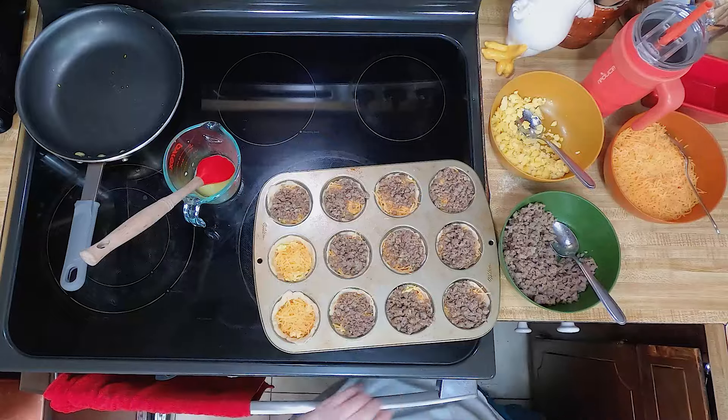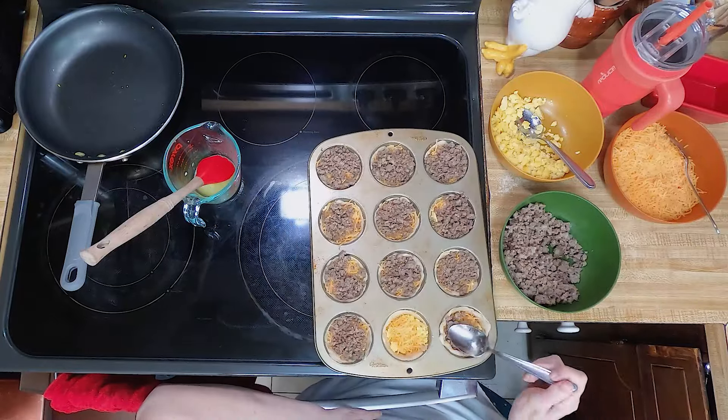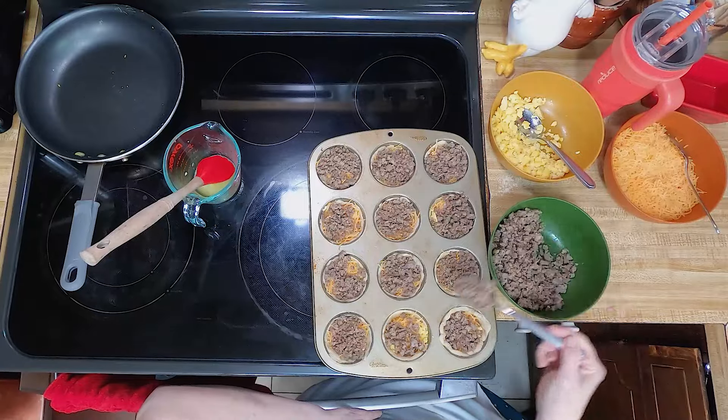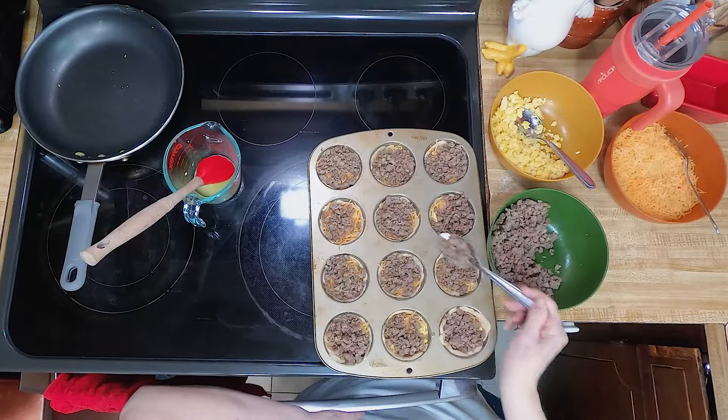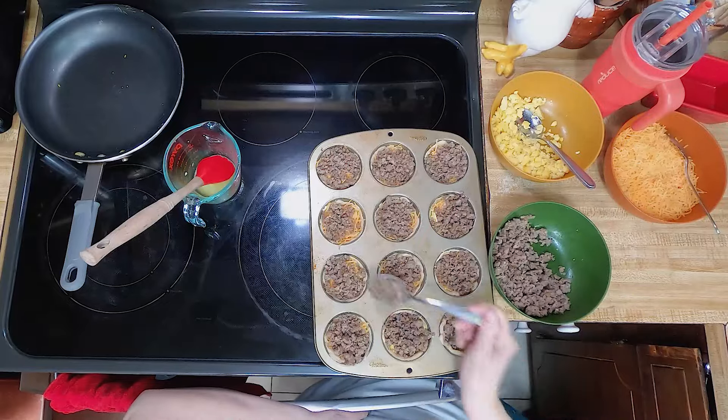My son and my husband are busy going out the door — they have to be at work early, so they need something convenient. One week I'll make this and then another week I'll make sausage balls and Winnie wraps.